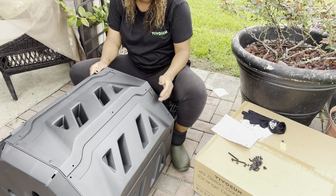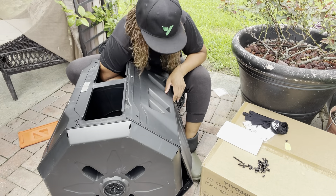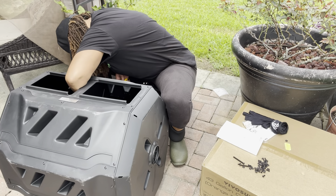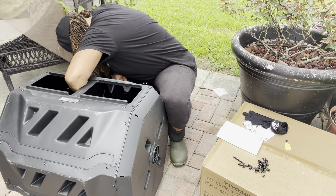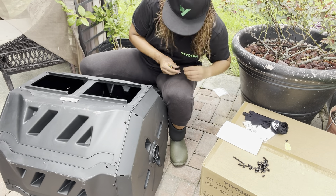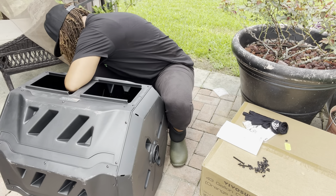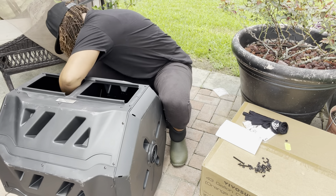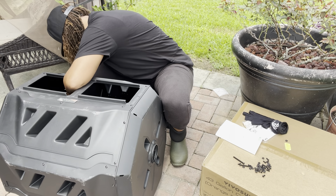You're going to have to take off these doors to screw in the remaining screws. I was actually pretty shocked that it only took about 45 minutes to put all of this together.